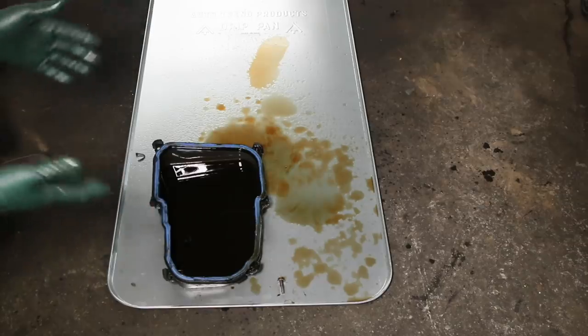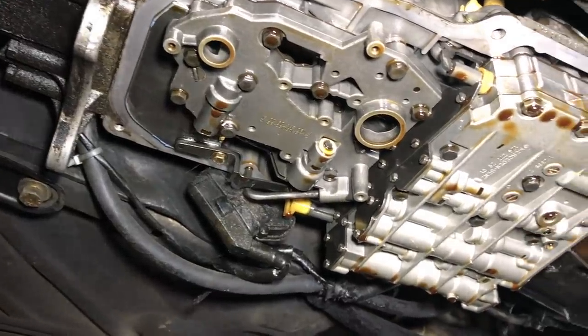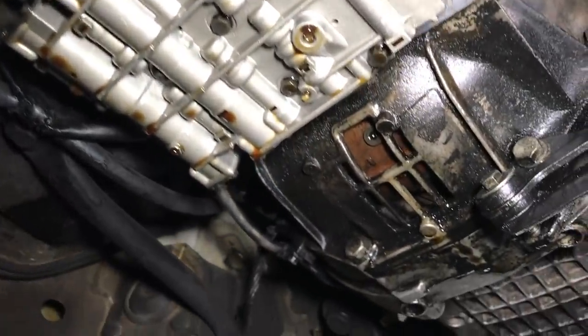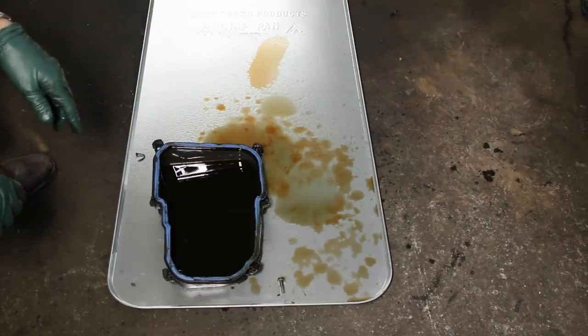You probably won't even be able to catch it all with a pan because it's going to drip all the way from the front of the transmission to the back for probably the next six hours. I'm going to let this drip overnight and come back tomorrow to replace the filter and the pan.